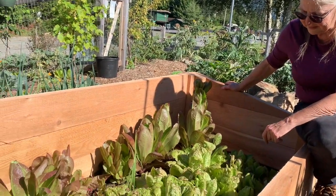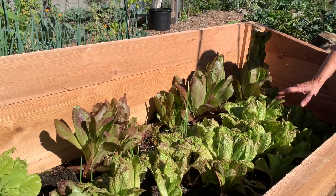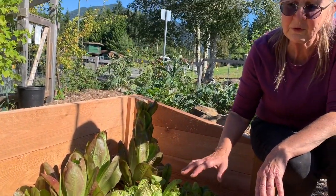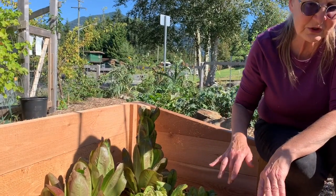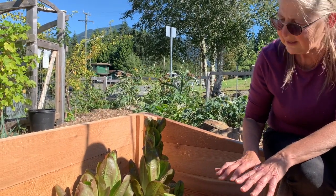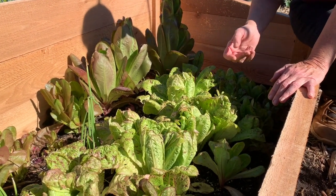What we have in this bed is some lettuce, planted earlier this season — it's late September right now and this was probably planted in August. The thing about winter growing is that it's really good to get as much stuff into an area you're going to overwinter as possible before the weather gets too cold. By mid-October things aren't going to grow that much because the days are short and dark. You want to pack your cold frames as full as you can, as early in the season as you can.